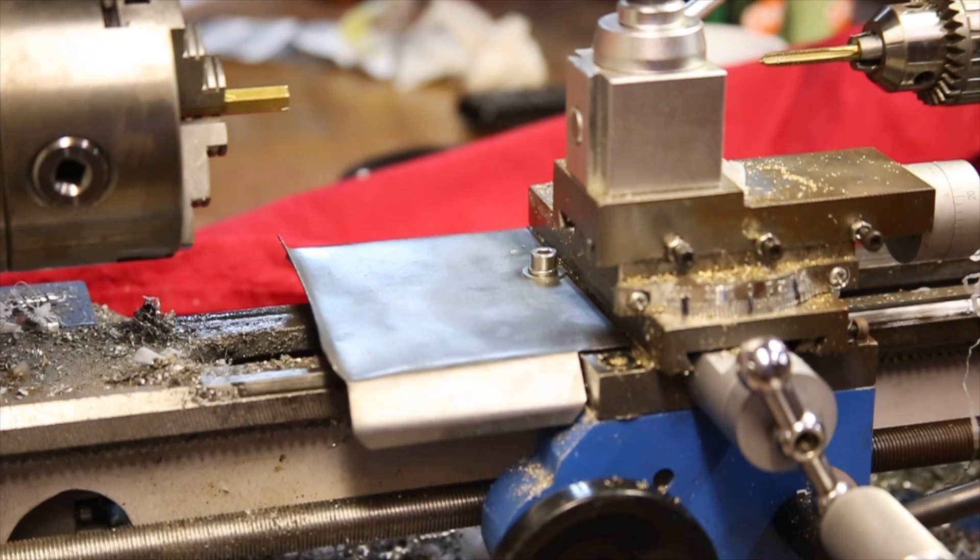That's it for this video. If you have one of these mini lathes, I definitely encourage you to make one of these yourself. I hope you enjoyed this video — please like and subscribe.